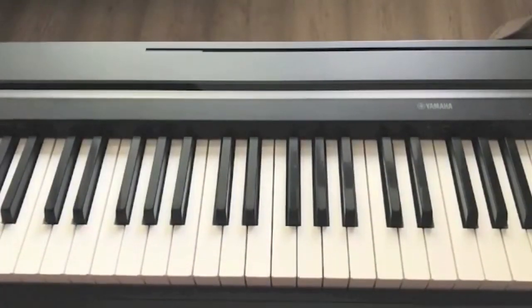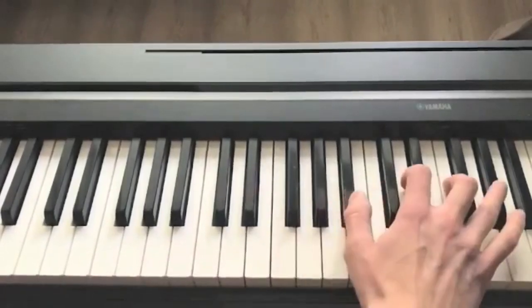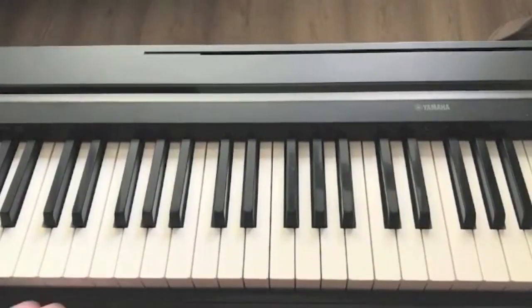As you can see, it's a very inconvenient way to play, because you are jumping from chord to chord and it sounds jerky. That's why we will try to play this progression using inversions.